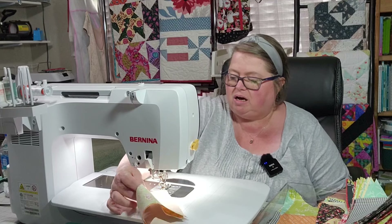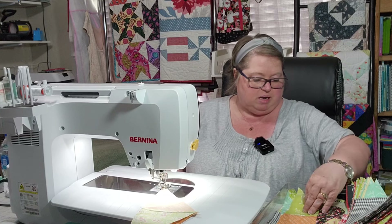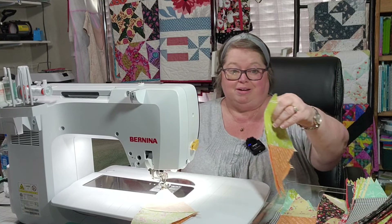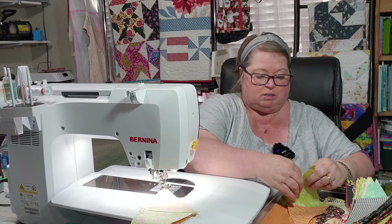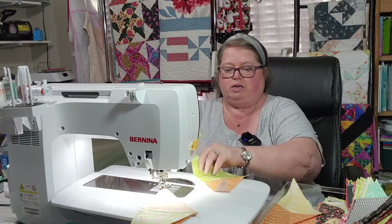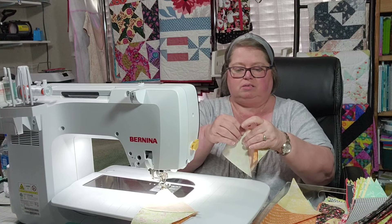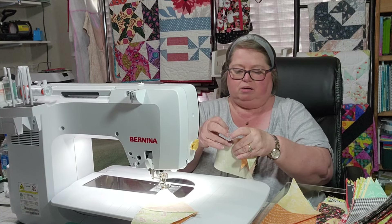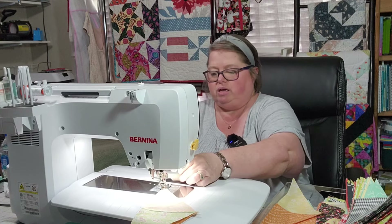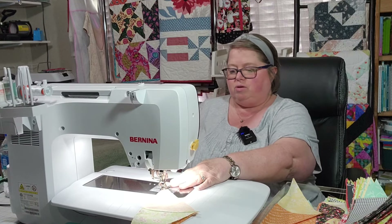I can't seem to get a straight stitch on that end because I can't get a finger on it — if I get a finger on it I'm going to get a finger under that needle. What I'm doing here is taking my two pieces — they're both green and orange — I flip them together, nest the seam, put a pin in it to make sure those seams stay nested, then put it on that quarter-inch seam.